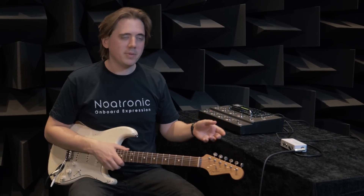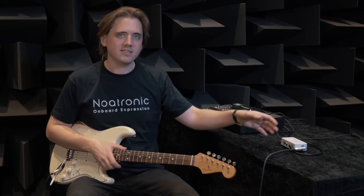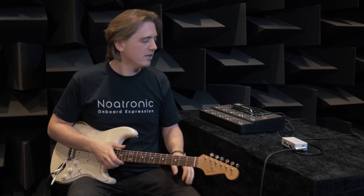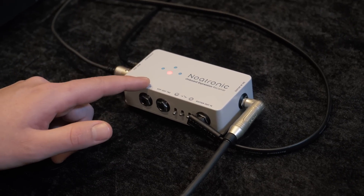The receiver bypasses the guitar signal directly through this port and the control signal is analyzed inside the receiver. The receiver communicates with external audio equipment through these ports: MIDI out, switch out, and expression out.